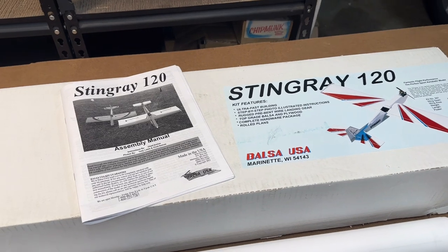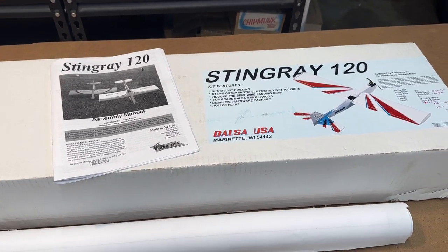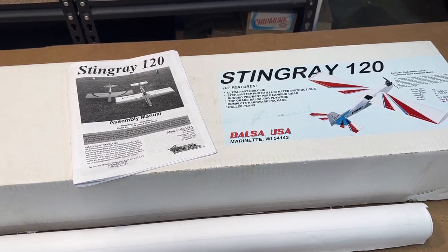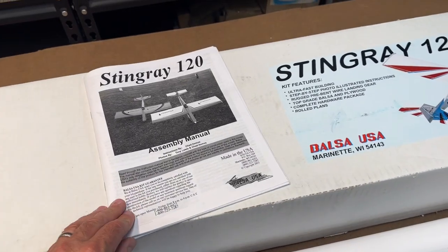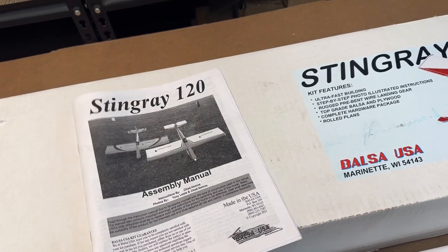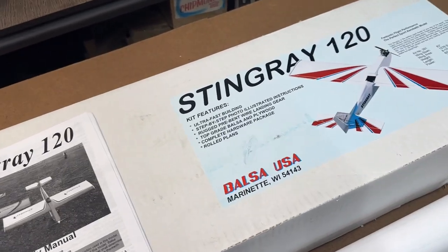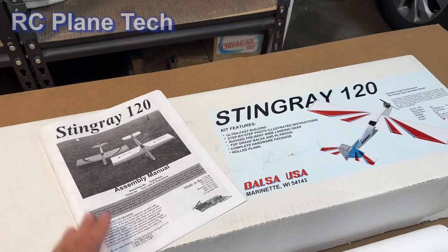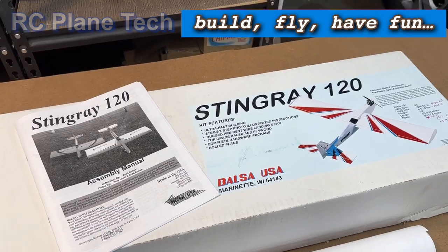Okay, well there you have it folks — it's the Balsa USA Stingray 120. This was my pre-build review video. I'm ready to go — I have to get myself some wax paper to put down over my plans, some CA glues, some epoxy and resin, and I have to clean up my messy work table to make room for this thing. Hopefully you'll join me in my Stingray build series, and as always I appreciate you watching my channel. We'll see you next time.